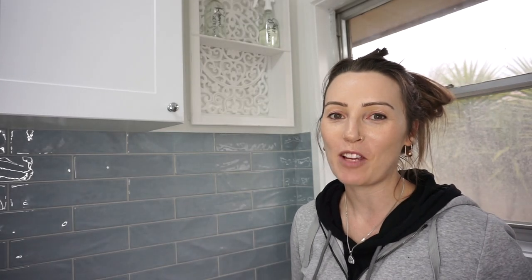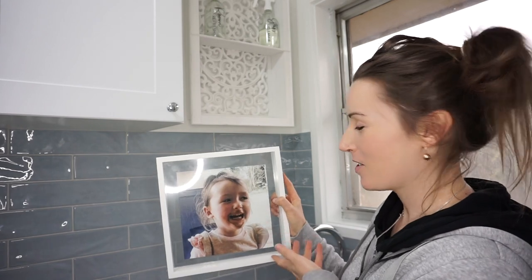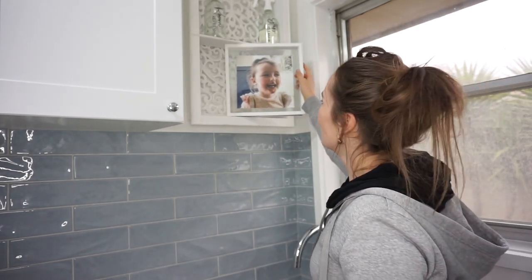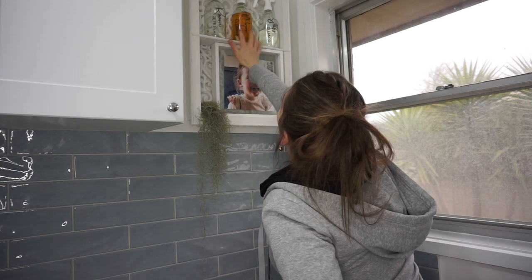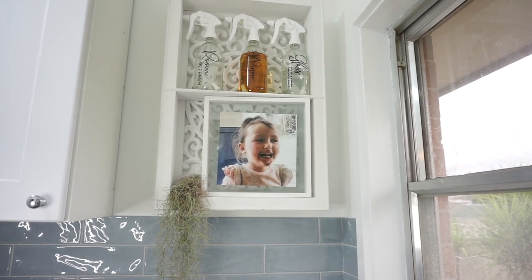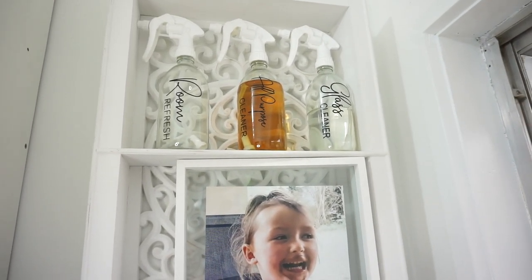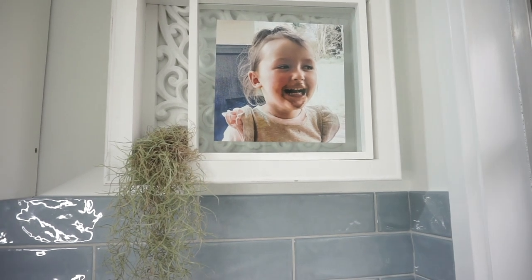And now for the final decorating, I am using this picture of my daughter. I think it's just so gorgeous with the really dirty face, being the laundry room - I really had to have a muddy, dirty picture in here somewhere. So that is just going to give that personal touch. I've decided to keep my spray bottles up there. They are from eBay and the writing on them is from Pretty Little Designs. I absolutely love them - they do such a great job with their labeling.